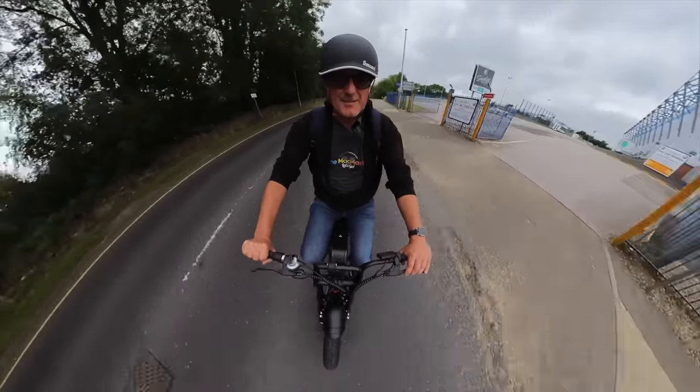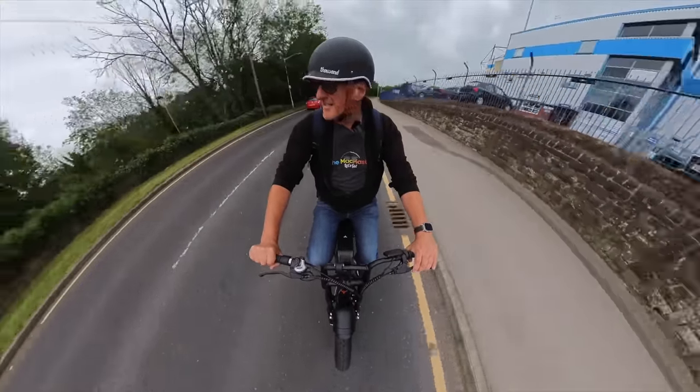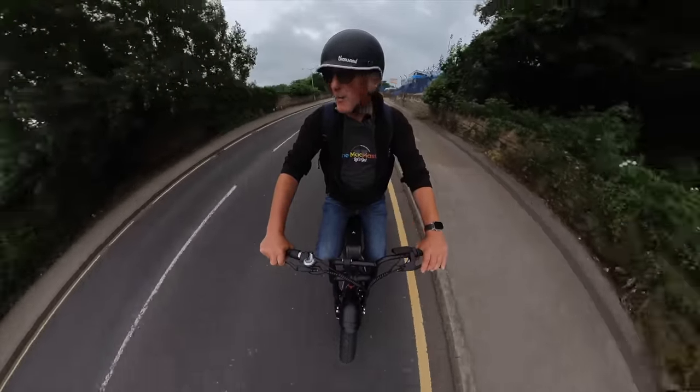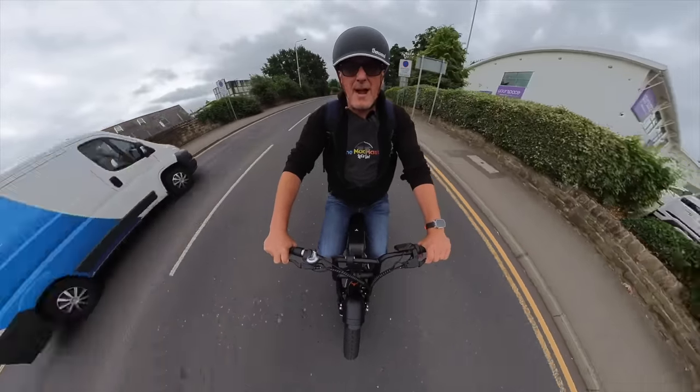I'm going to take this thing off-road in a minute, get it on the field and really go for it. Give it some welly. 26, 27 — come on. Let's have it! The brakes are excellent as well. What I will say about this bike is the brakes come the wrong way around — they come in the European configuration.